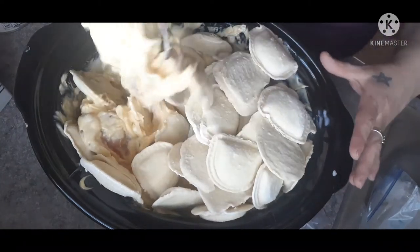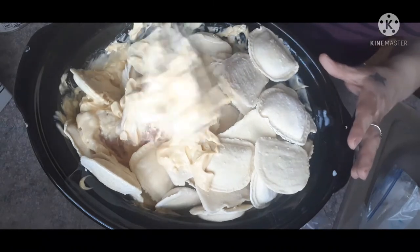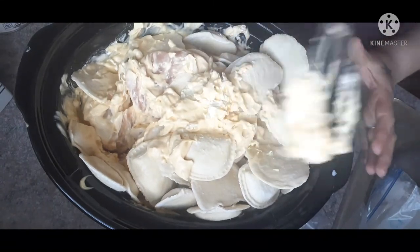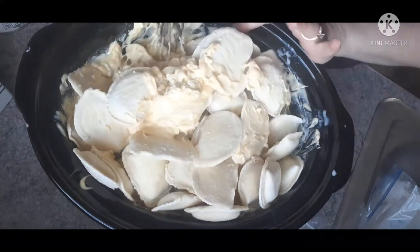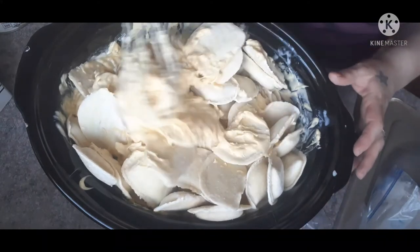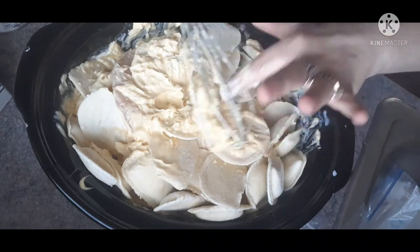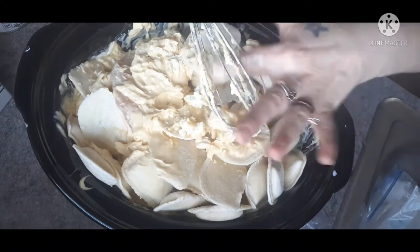As you cook this in the crock pot it will start to shrink down a little bit. I'm going to wait to put my cauliflower in just a little bit longer — a couple hours into the cooking. I think I need something better than this whisk, the goat cheese is stuck in there.